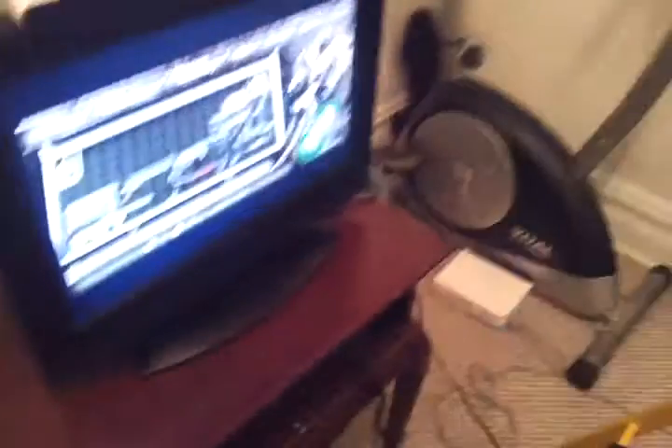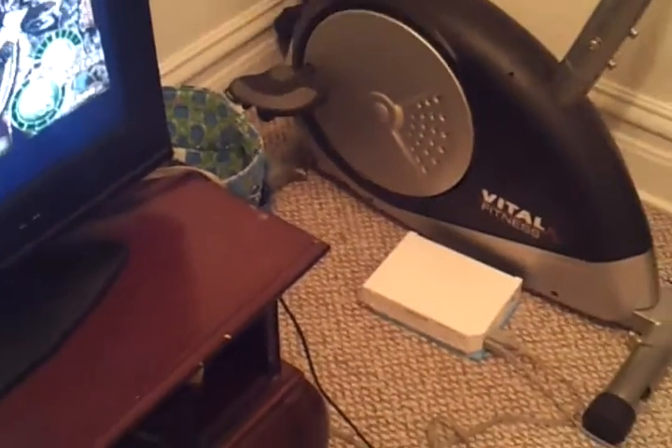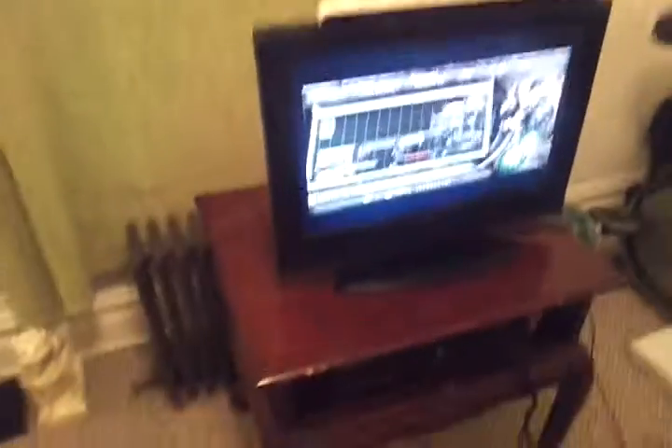And here we've got the blanket covering the window, like last time, to blot out the light. And over there we've got the Wii sitting on the floor a ways away from the TV, so the disc motor doesn't make any noise interference.